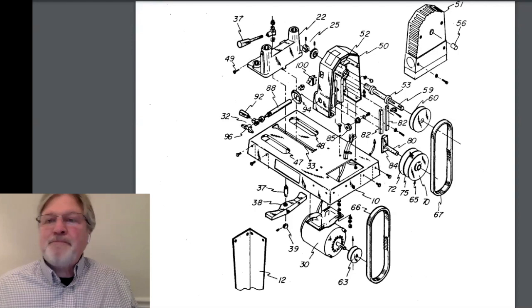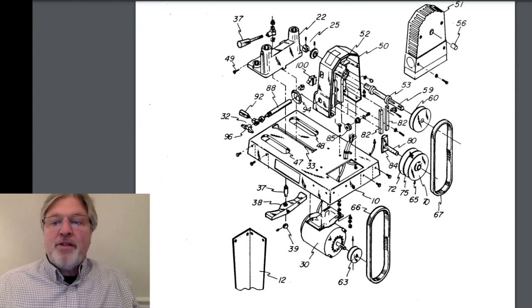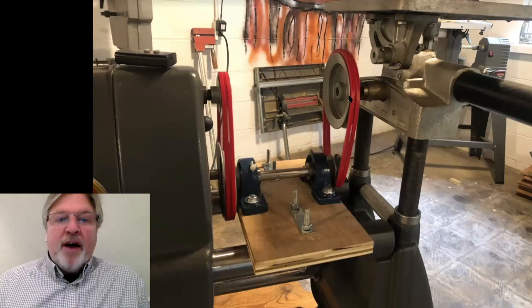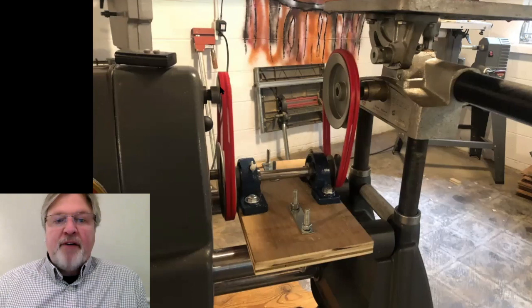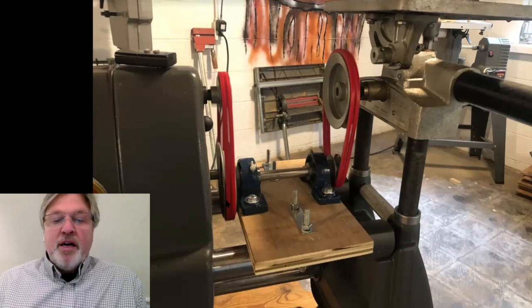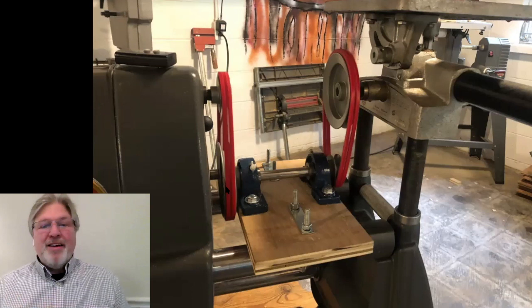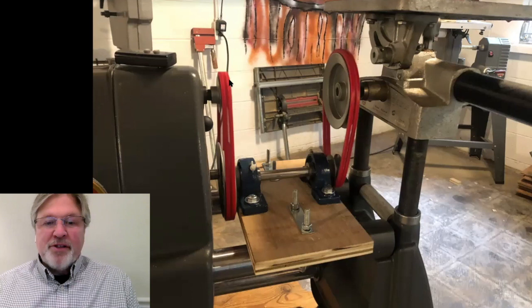Around this same time, ShopSmith was also working on the speed reducer, and really and truly this is very similar to what I built. Here's what's happening: we've got a small pulley mounted on the headstock, and that's driving a link belt down to a larger pulley — giving us some speed reduction. On that shaft, on the other end, is a small pulley the same size as the one on the headstock. That's driving a large pulley, which is the same size as the one being driven on the first side. So this steps it down, and this steps it down even slower.